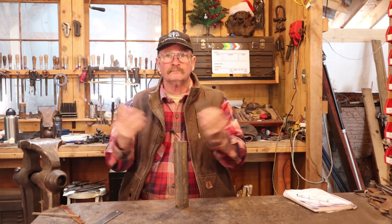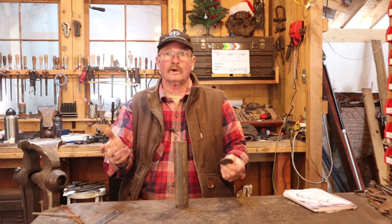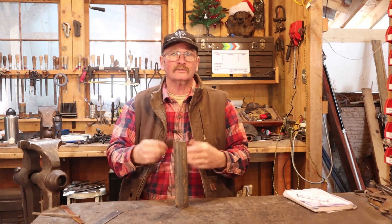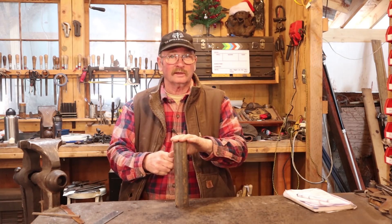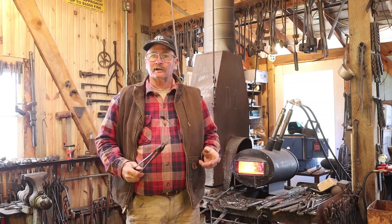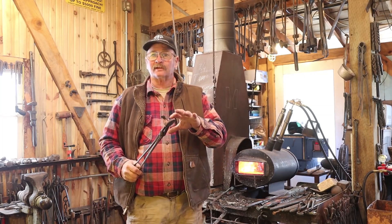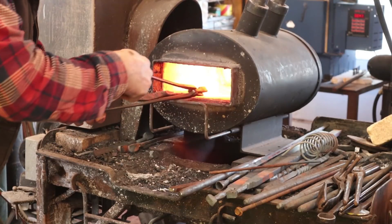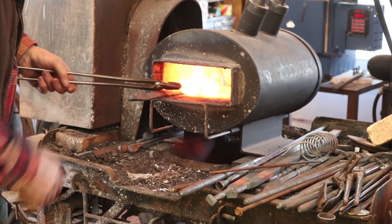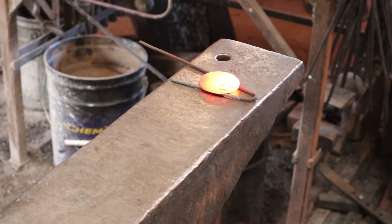If it gets hard air cooling it, we're done. If it doesn't, we'll oil quench it. If it doesn't get hard oil quenching, we'll water quench it. If it doesn't get hard water quenching, then it's probably not a steel we'd use for tools, but still a good piece for other projects. Since most air hardening steels have a relatively high critical temperature, I'm going to bring it up into the 1700–1800 range. I've got this sample piece up to a nice even orange and I'm going to set it on this little bent piece of wire over the hardy hole where it might cool off a little bit faster.